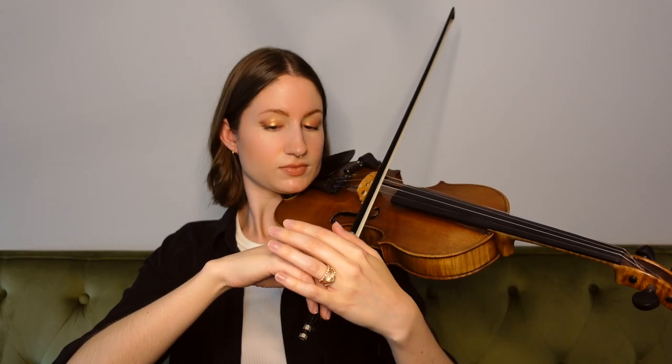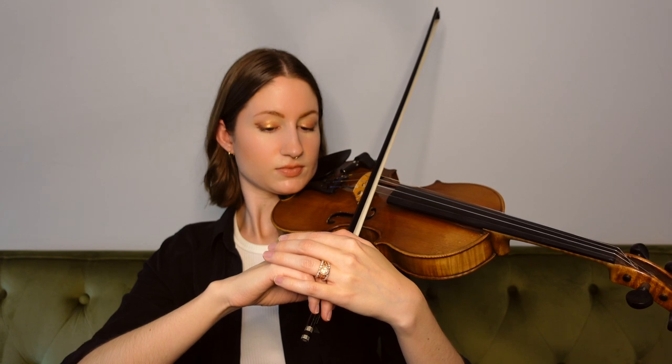You can do the same thing with your right hand if you're noticing that you're holding on to a lot of tension, or you tend to grip your bow pretty hard — just bring your left hand over and simply place it on top of your right hand, reminding those muscles to soften: your knuckles, your thumb, your fingers — just reminding everything to soften and become more relaxed. So now you have a better idea of why tension is so detrimental to your playing and a couple of things you can do to help overcome it and prevent it as well.